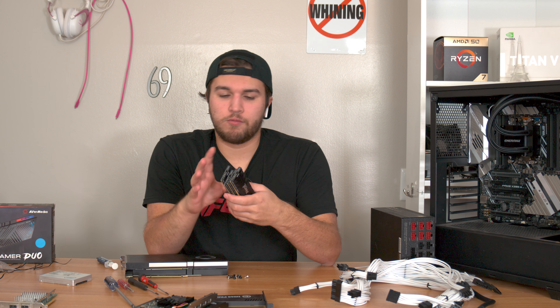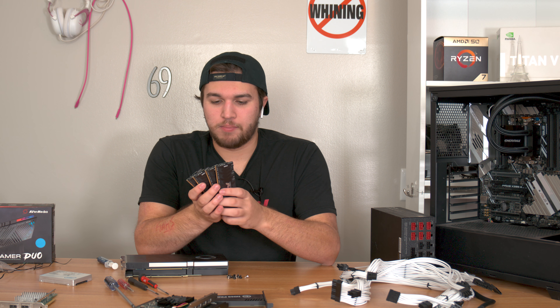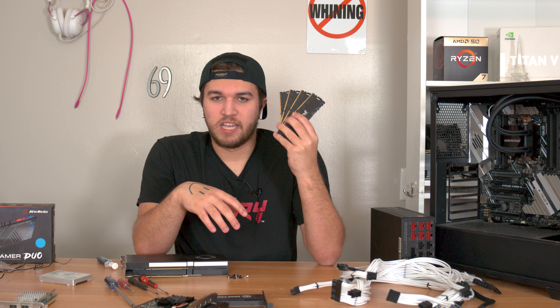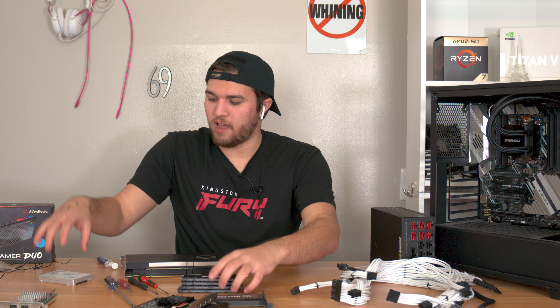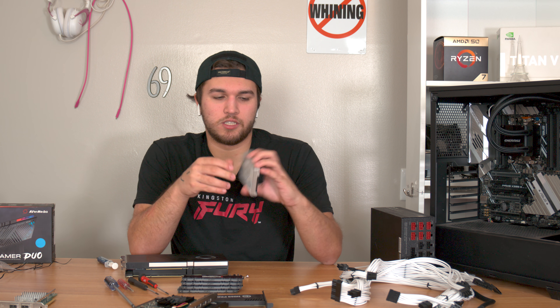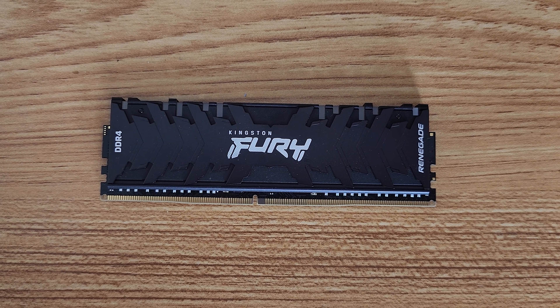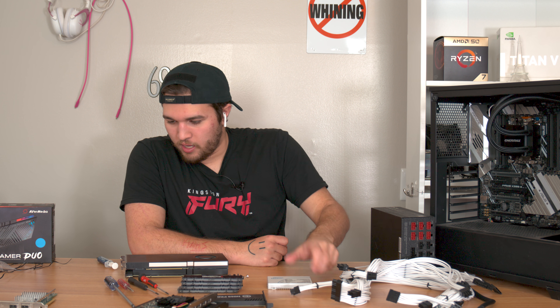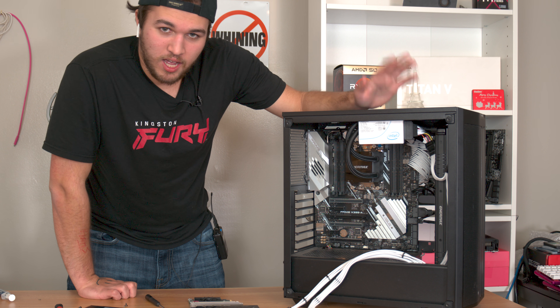For RAM we needed a very stable kit — Kingston Fury Renegade DDR4, a 32GB quad-channel kit matched to the Threadripper's quad-channel memory controller. 32 gigs should be plenty for this build. For storage, again zero compromises: we have an Intel SSD DC P4600, a U.2 NVMe SSD. With all that out of the way, let's get into building.